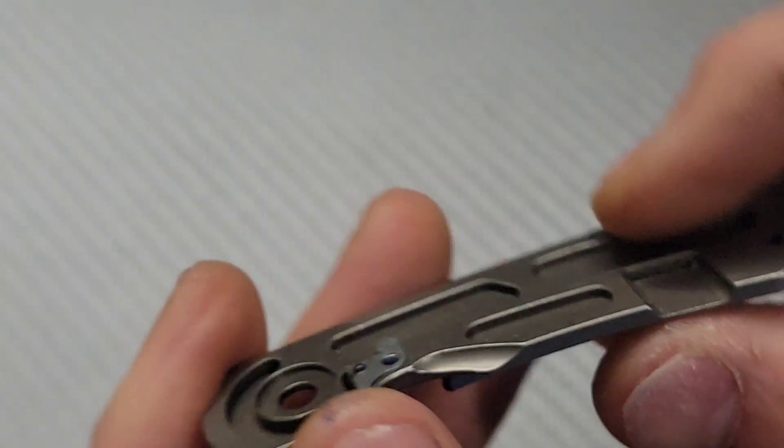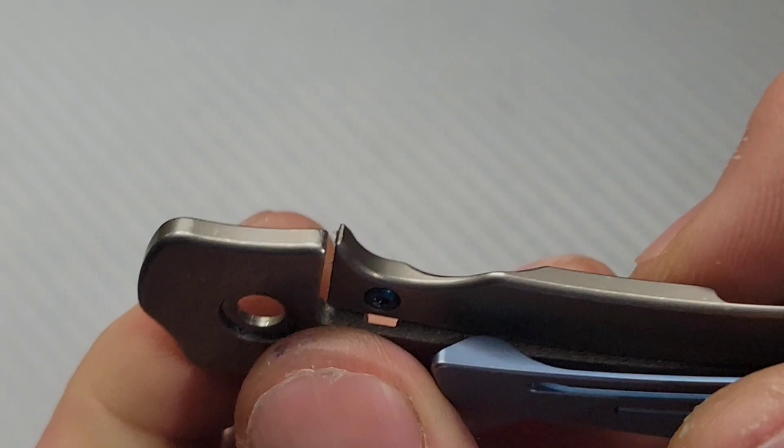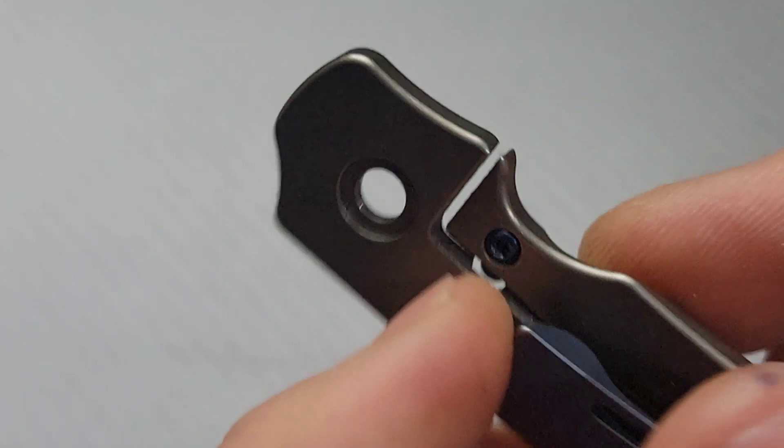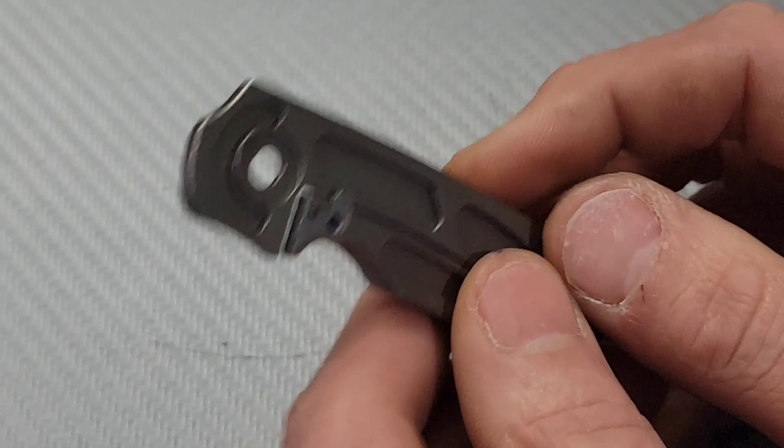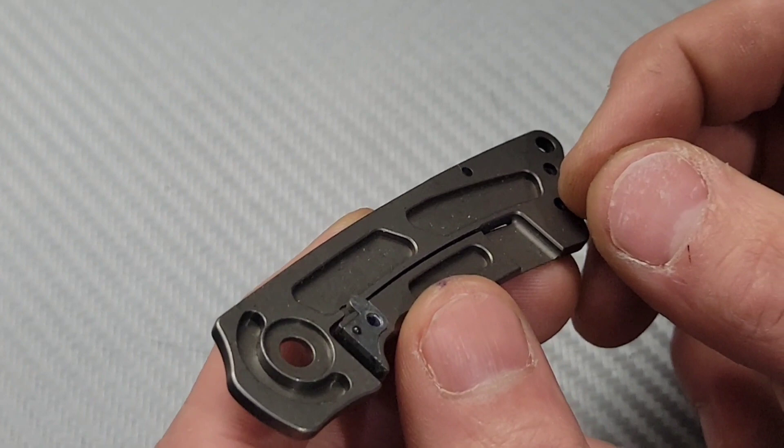That is pretty common. Now if your detent was too strong and the burr around the detent hole wasn't the issue, you might want to adjust it out a little bit. You'd have to take off the lock bar insert with this screw, take it off, take your clip off, and bend it just slightly — just a little bit. A little bit goes a long way. And listen, if you're not comfortable doing this, do not do it. Send it to somebody who is. I am not recommending you to modify or mess up your knife in any way, shape, or form.